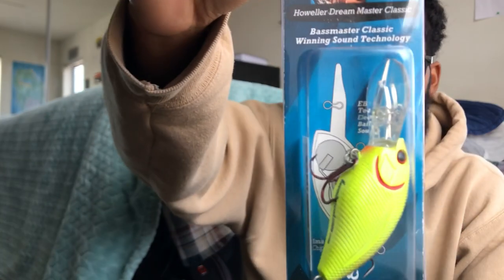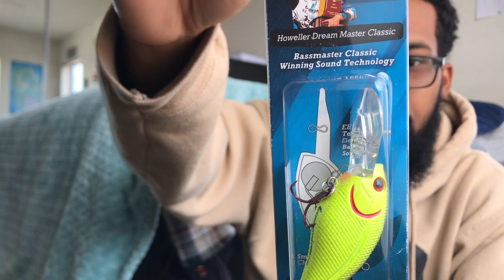Next bait is a deep diving crankbait — I think it dives to 10 feet. This is a Livingston Lures Howler Dream Master in purple sea shad color. That thing is shiny on the back. This is supposed to have EBS technology that emulates natural baitfish sounds with the ability to generate more strikes even while completely motionless in the water. This is probably the craziest souped-up crankbait I've ever seen — the craziest thing is you can connect it to your phone. Let me know in the comments if you've ever used one of these.